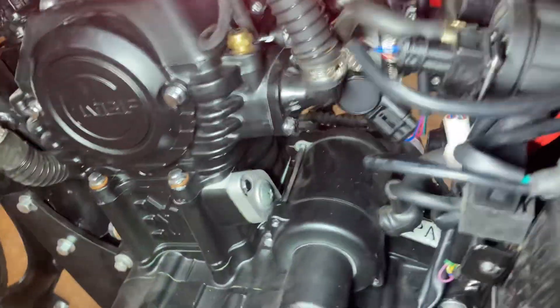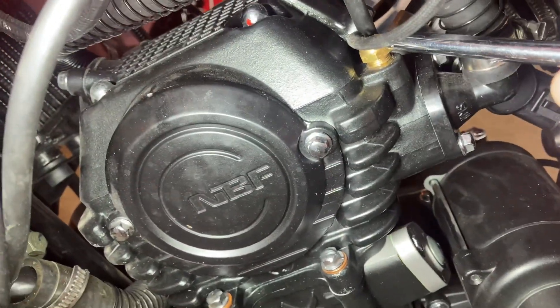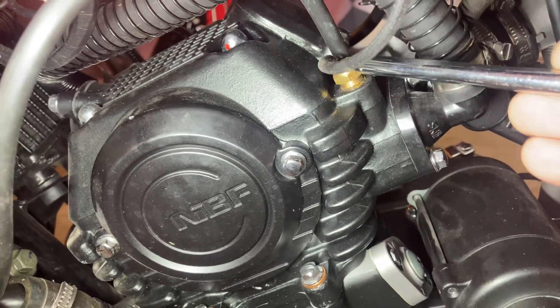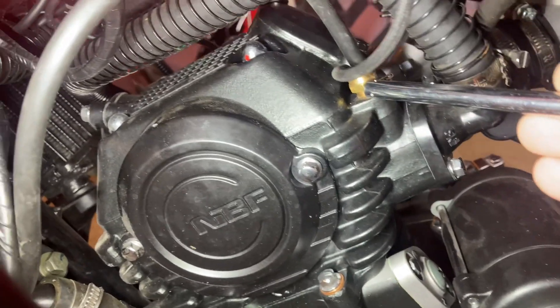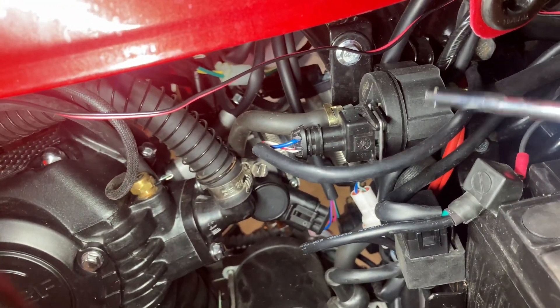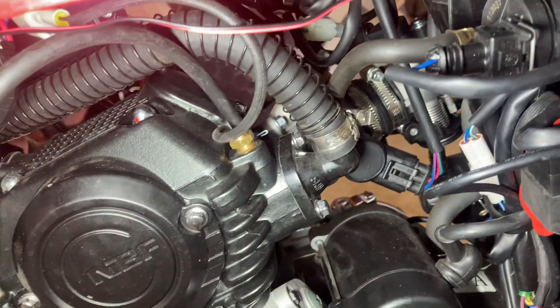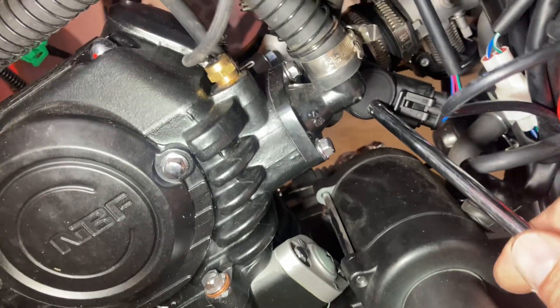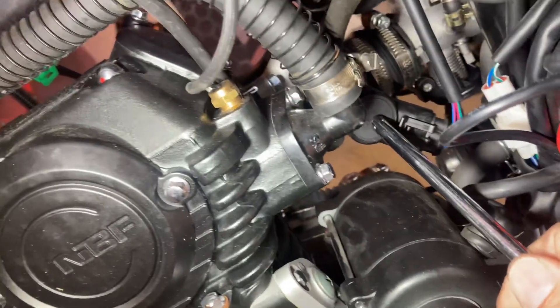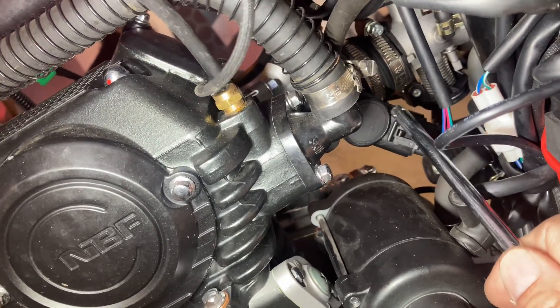Over here, of course, is the oxygen sensor — it plugs in up here. And then on the other side, right there, is the engine temperature sensor. And then you have the idle air control valve right here. Back in here is the inlet pressure sensor, and there are three wires going to that, so I had to take a few readings on that one.